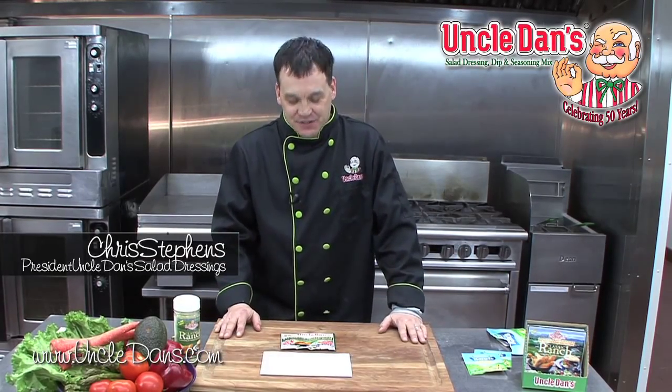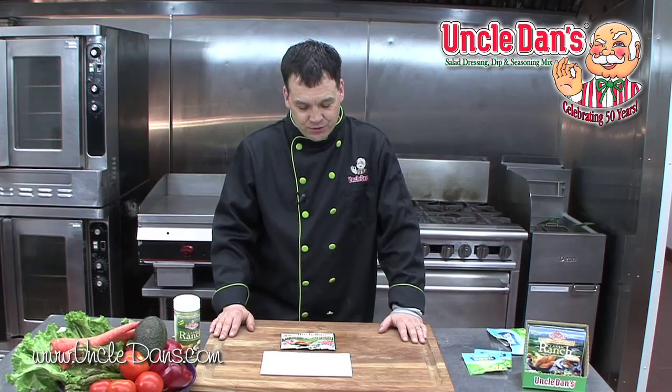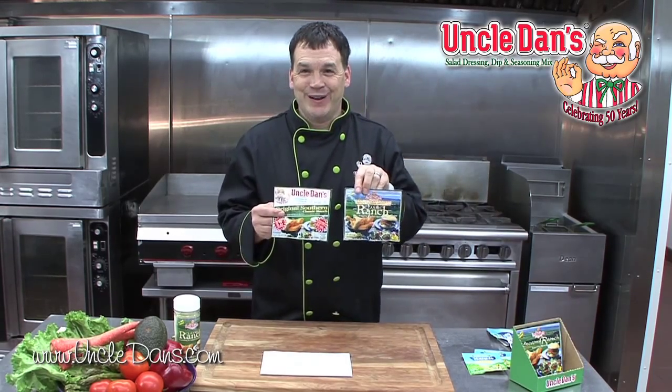Hi everybody, it's Uncle Dan again. I would like to talk to you about a new package design. We haven't had one for a long time — this is brand new to us. They're just starting to hit store shelves now in spring of 2015. This is our new package design. As you can see in comparison to our old one, it's changed quite a bit.